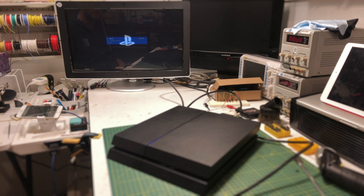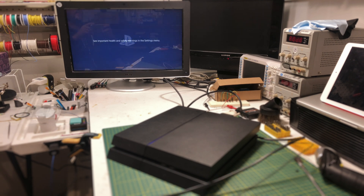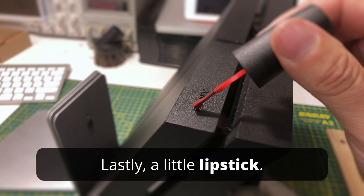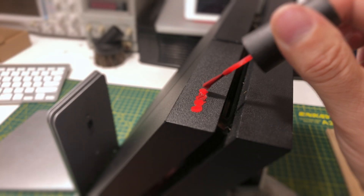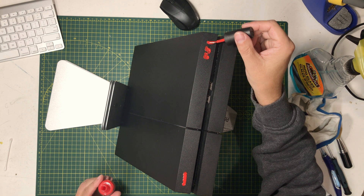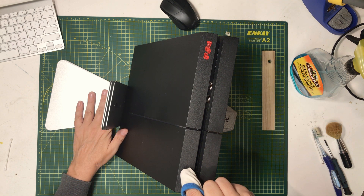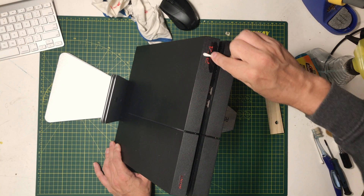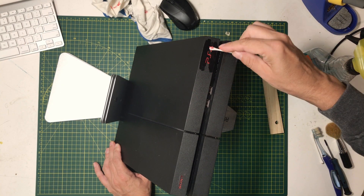Blue light. It's a PlayStation. I'm happy that it's a special edition.